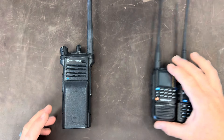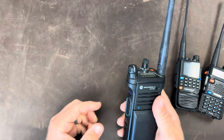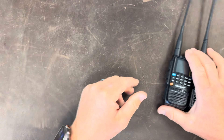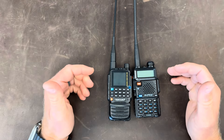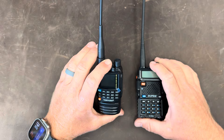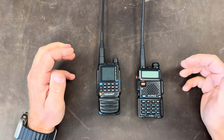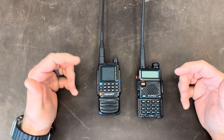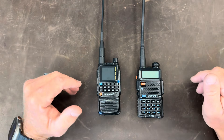Hey guys, welcome back to Adventure Cruiser. My last video was taking apart an APX6000, and as I was putting it away, I thought I have a couple of these Baofeng-style radios. I've often wondered if manufacturers are using the same internals and putting different skins on them.